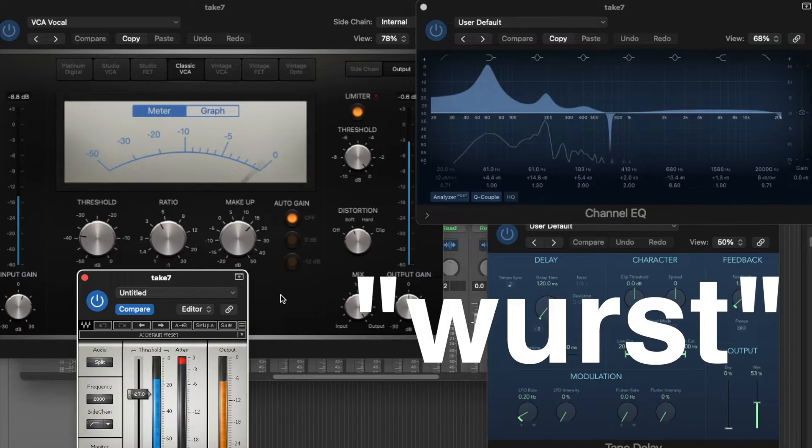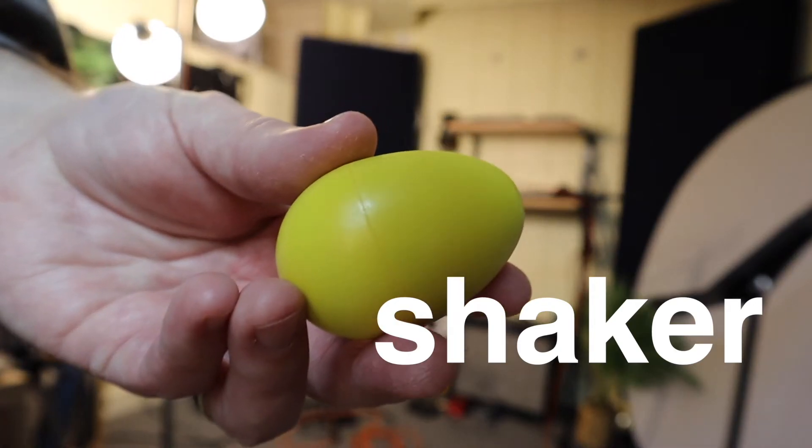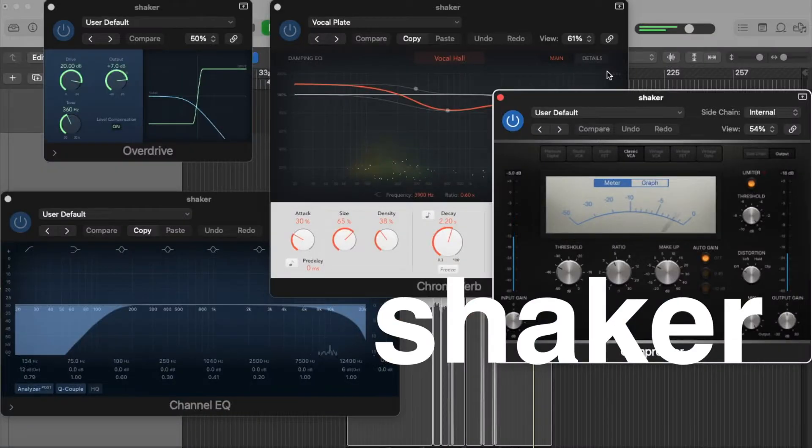After laying down the drum track, a percussion element was missing. I settled on an egg shaker. I wish I had more shaker options, but some overdrive and EQ helped it fit into the mix.